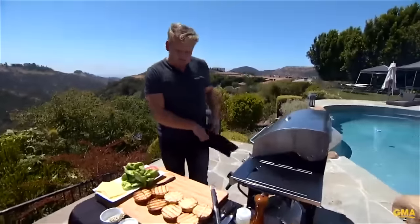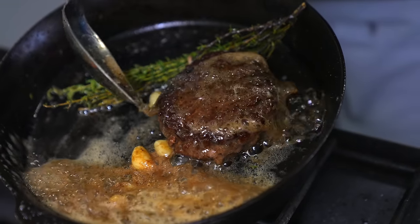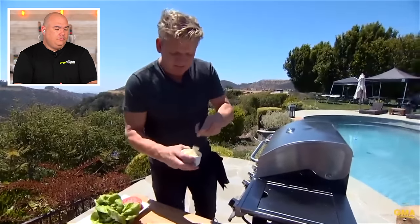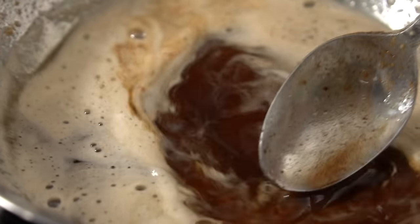At Gordon's burger restaurants in Las Vegas, he basted the burgers with Devonshire butter. That is an amazing tip — I do that as well. Basting your patties with thyme, butter, and garlic is absolutely delicious. It literally reminds you of eating a steak. Today he's lightly brushing butter onto the burgers, and with the flame underneath, it caramelizes the butter. When basting, what you want is that caramelization — the milk solids sticking to the burger. It produces an incredible flavor.